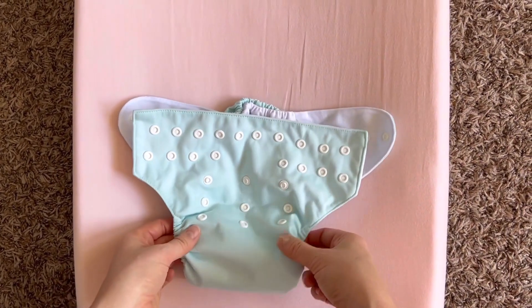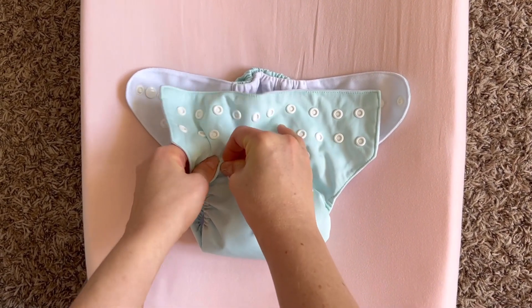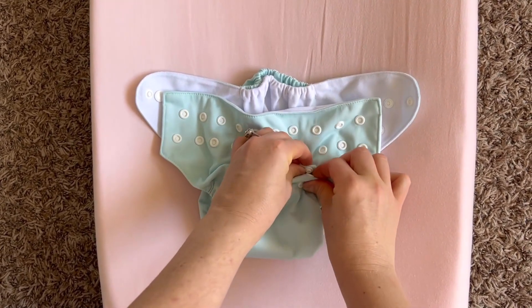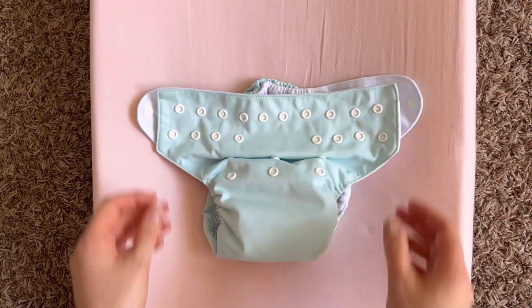Today we are going to show you how to get your diaper ready to put on your baby. The first thing we want to do is set our rise setting. This is going to be different for each baby, but for this demonstration I'm using the middle rise setting, and of course getting the right fit for your baby might take a little bit of trial and error.